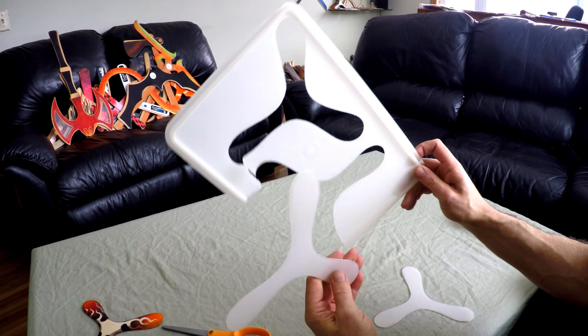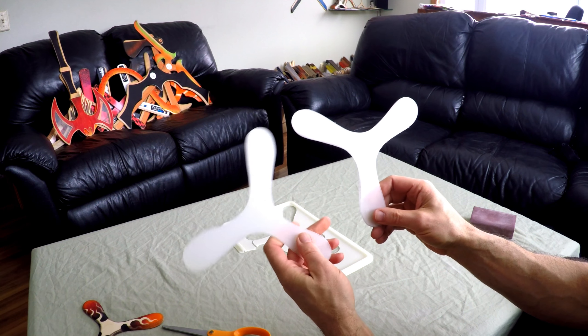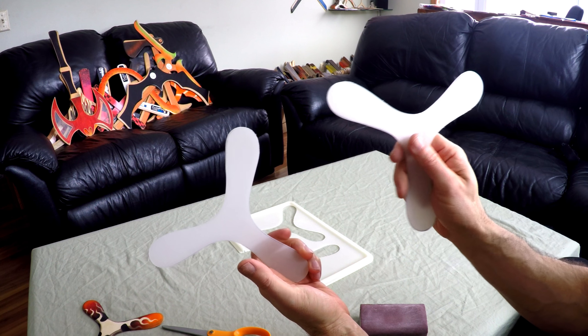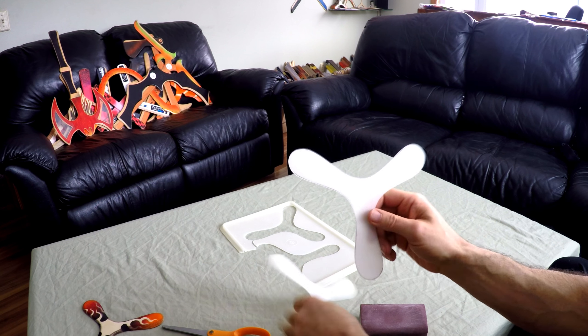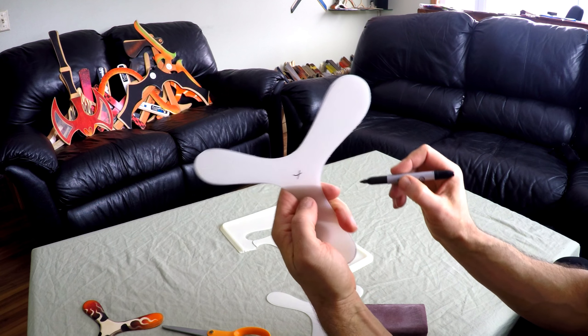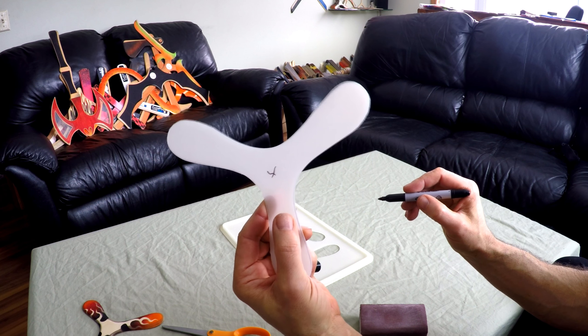You can see here I've cut both boomerangs out with a pair of scissors. I also forgot to mention you do need a little piece of sandpaper. Figure out which side is going to be the top side and mark it somewhere if you want. I'm going to put a little X on here just so I remember this is the top side of this one — and that's going to be the top side of this one too.